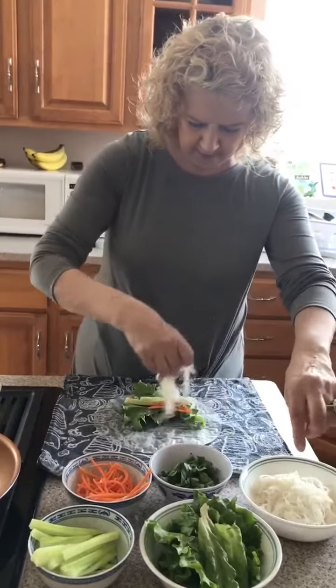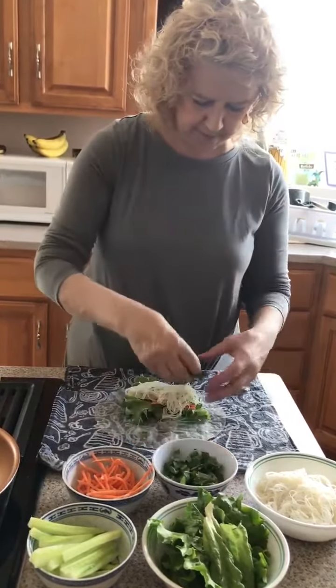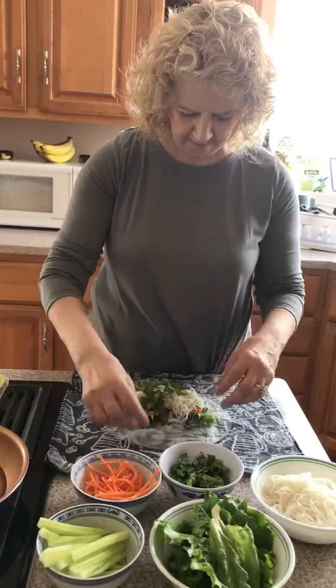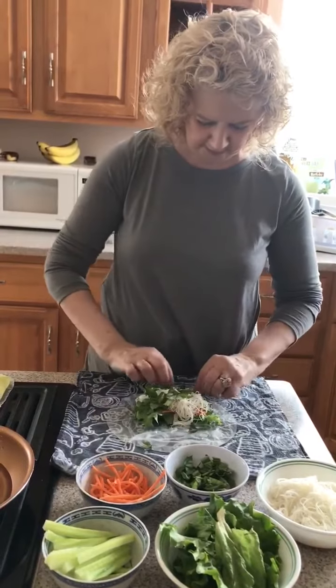I like noodles in mine, so I have some noodles here and those go right in the middle too, right down the middle. And you always have to have some basil, so we're gonna put some fresh cut up basil.